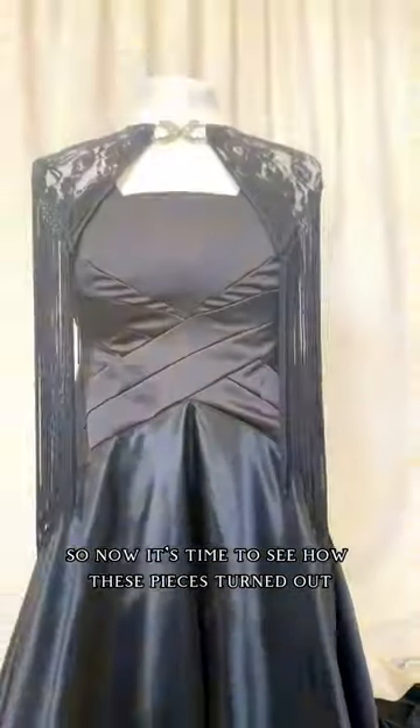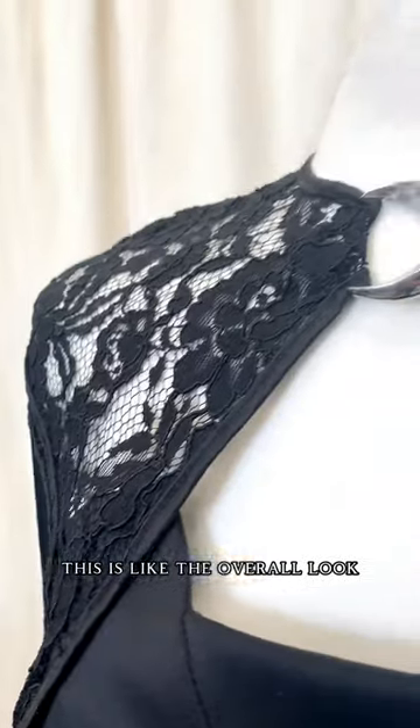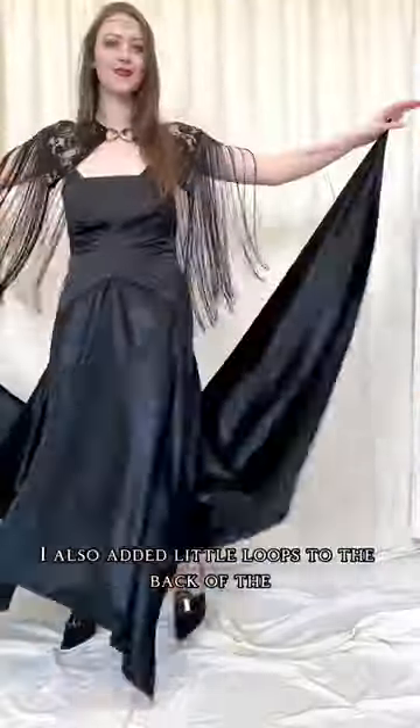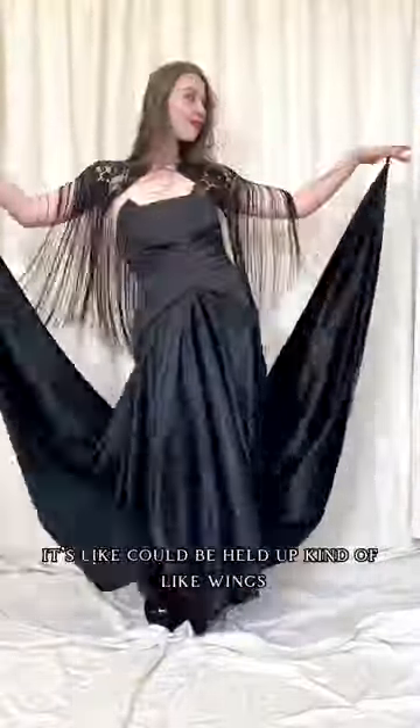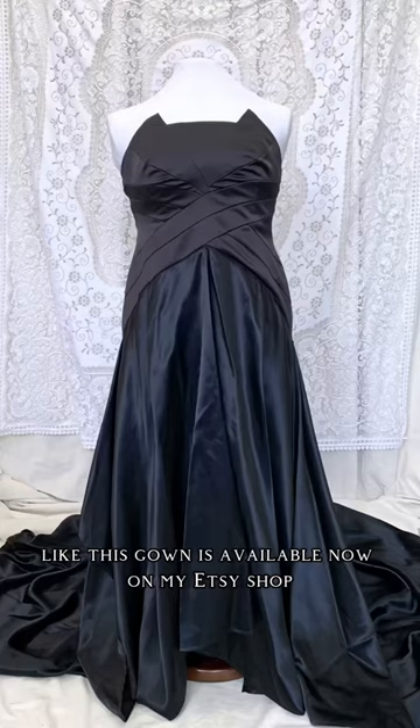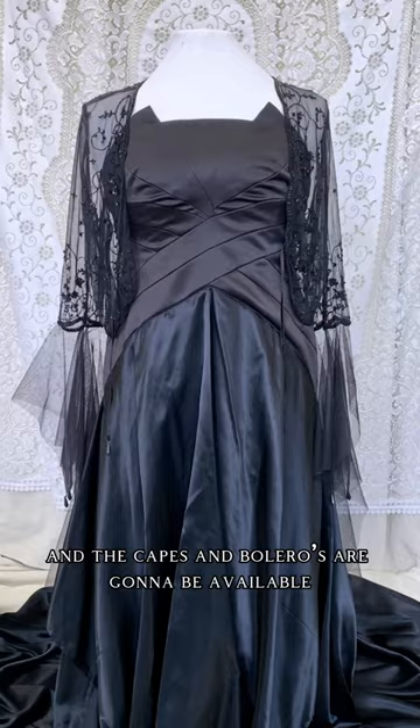Now it's time to see how these pieces turned out. This is the overall look — it was quite a simple transformation this time, but I feel like it was a really effective one. I also added little loops to the back of the skirt so that it could be held up like wings. This gown is available now on my Etsy shop, and the capes and boleros are going to be available on my next drop on October 1st.